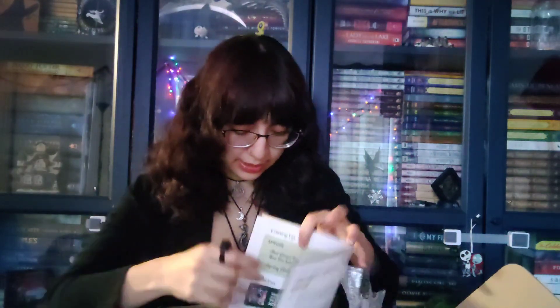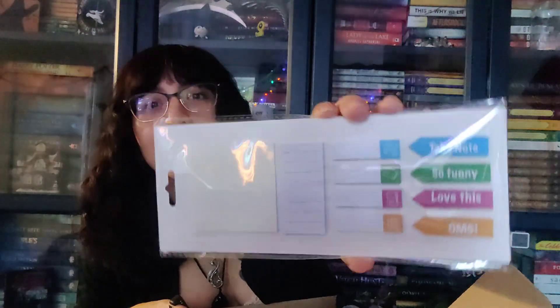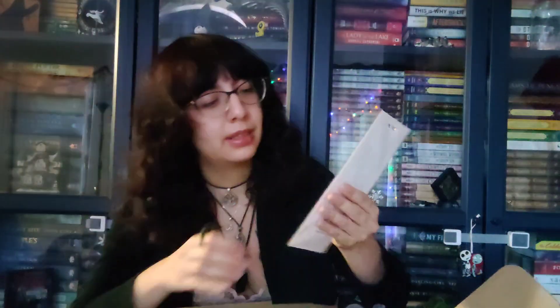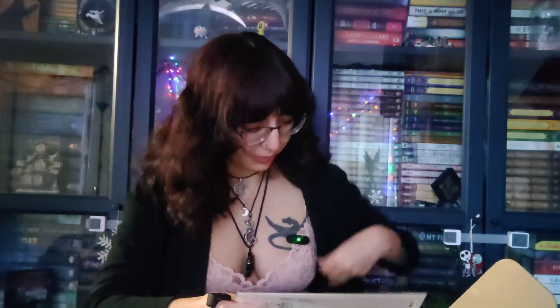I'll put one of those bookmarks in my giveaway box. The second secret item is bookish reader page flaps. I don't really use these because I read too fast — I'll put these in the giveaway box too so someone who likes to tab their books can use them. I do have a whole stack of sticky notes I rarely use, but maybe one day.